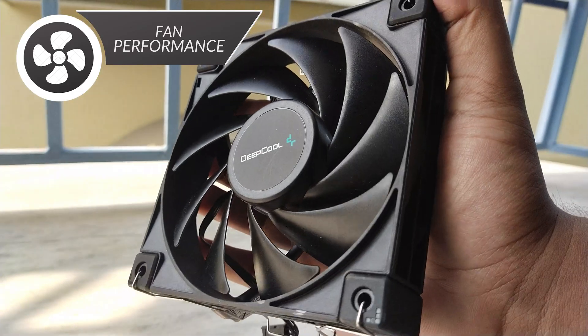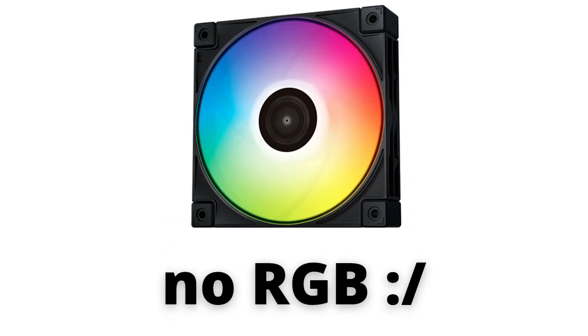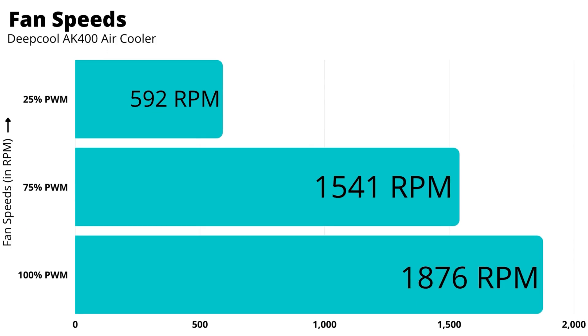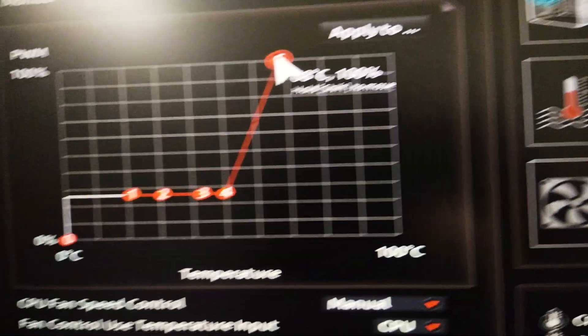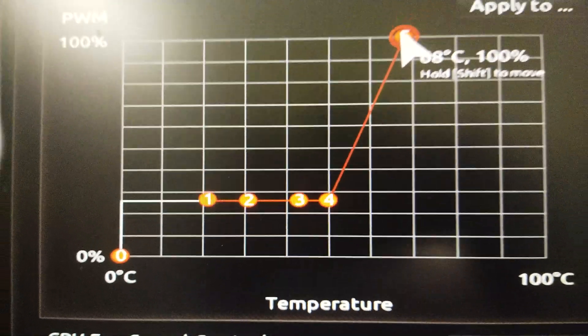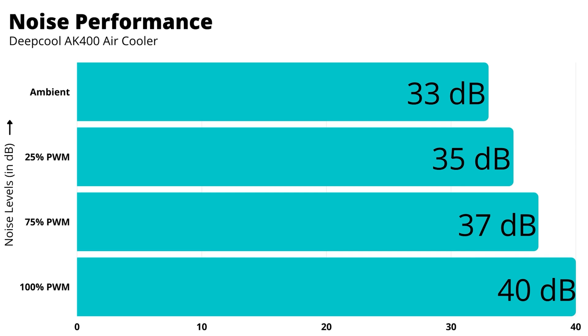The included FC120P fan spins from 500 RPM all the way up to 1850 RPM, which is quite a wide range. It uses a 4-pin PWM header, so speeds can be fully controlled from within the system. PWM control results are quite okay, though at 25% the fan only reached around 600 RPM — about 200 RPM short of expectations. However, at 35% it scales up to 850 RPM. Noise performance is also acceptable, with just a 2 to 3 decibel difference as RPM increases — and remember, 3 decibels means twice the sound intensity. I'm giving the fan a 7.5 of 10.